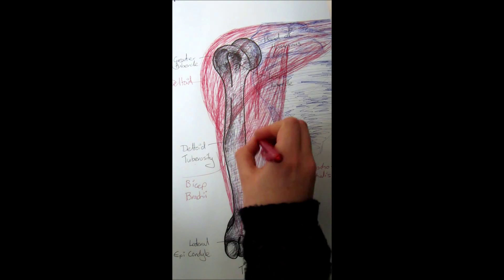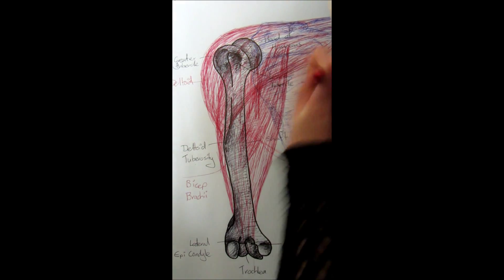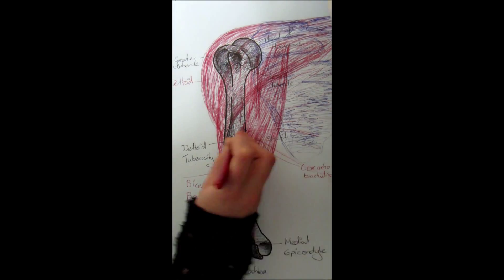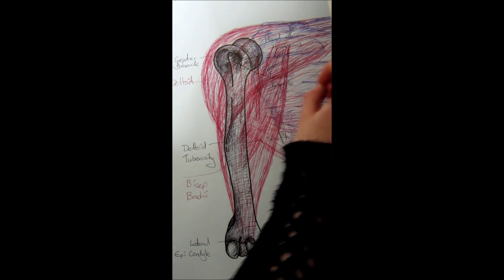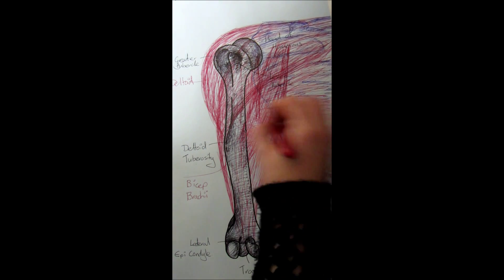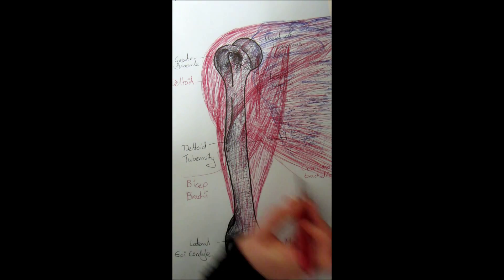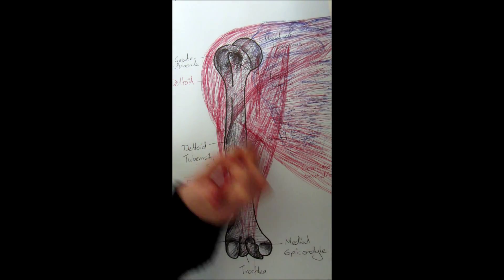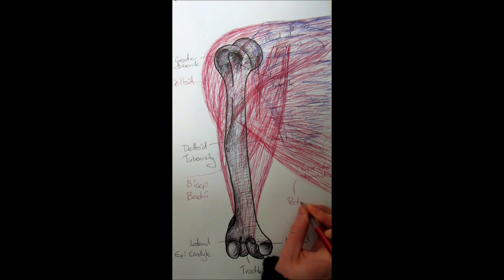Another big muscle is the pectoralis major — the pecs. It joins up with the clavicle and the sternum, so all the way across your chest. The other end attaches to the greater tubercle but underneath the deltoid, tucked up in the armpit. The pectoralis major helps with shoulder flexion, shoulder adduction, and internal rotation of the shoulder.